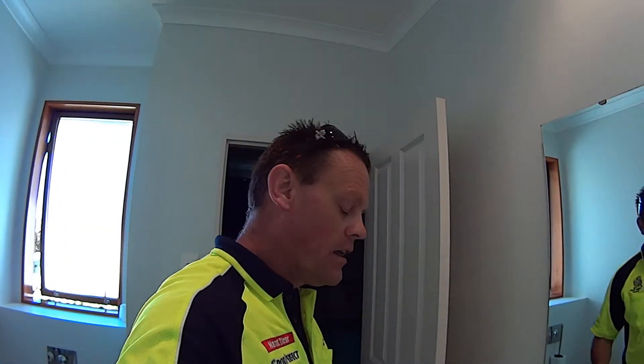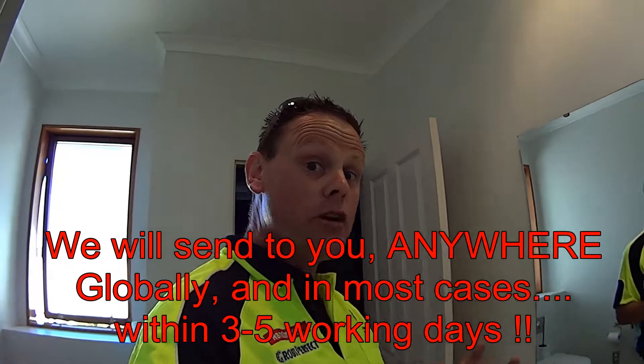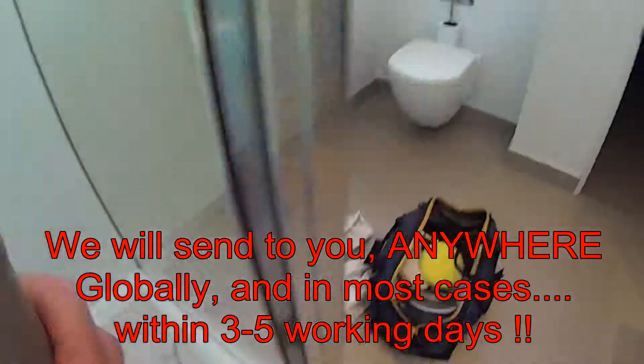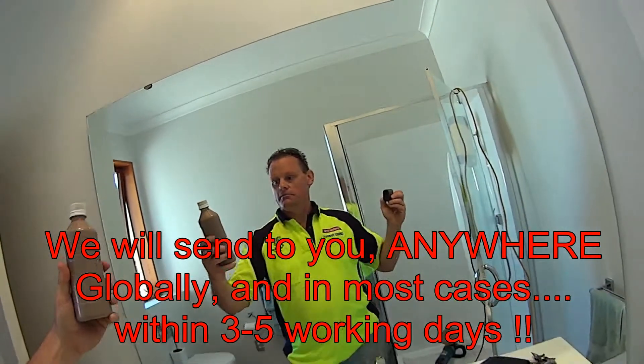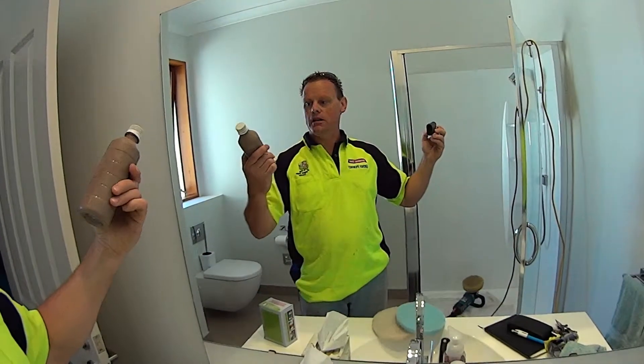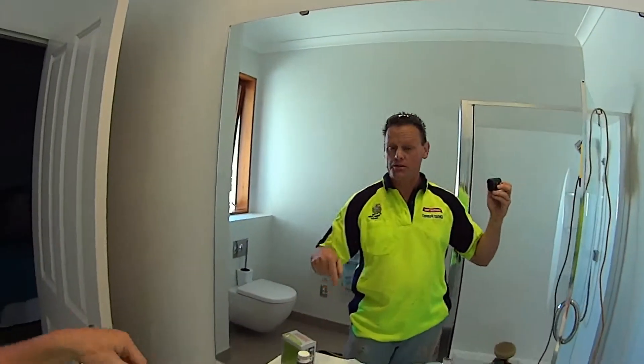This is it — the new Water Stain Doctor kit. It comes in two sizes: 200ml and 125ml. If you're a commercial operator — mining, industry, engineering, passenger transport — you can get it in a 500ml. This 500ml here is one of mine, so it's not labeled, but it's the same product — no different to what's in the retail pack.